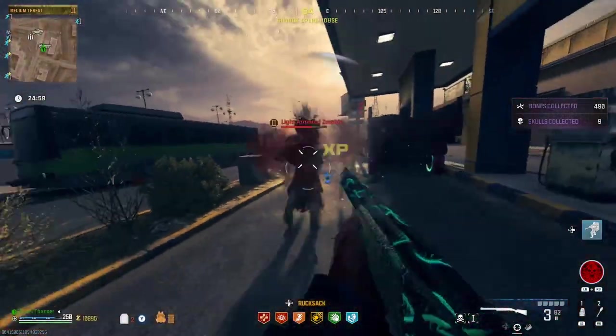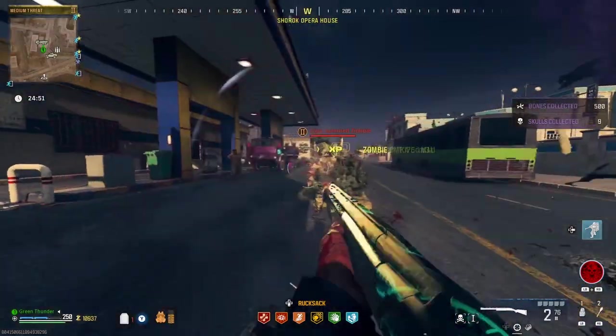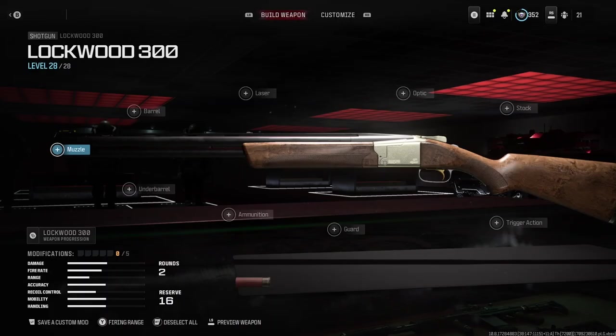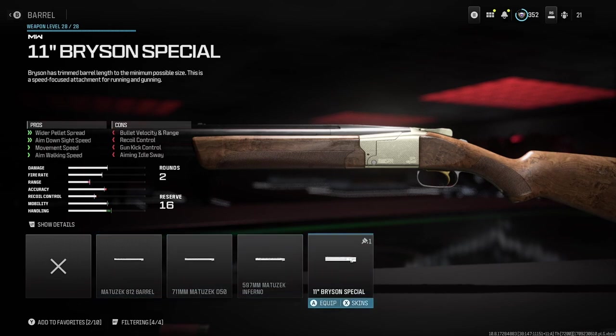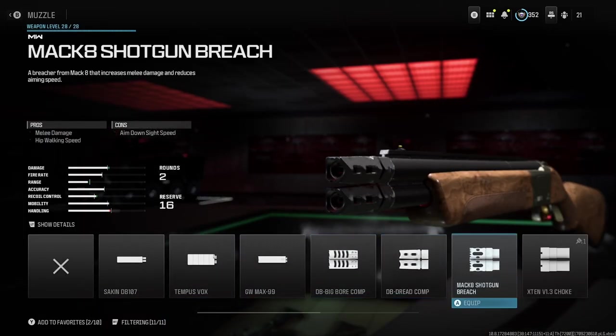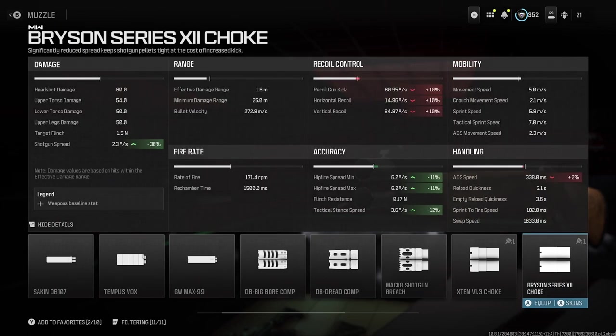Before we move on, you're going to need someone to show you the right attachments to equip on the Olympia to make it the all-powerful Boomstick you know and love, and that someone is me. For your first attachment, I recommend equipping the 11-inch Bryson Special Barrel. As you're not hunting deer or boar with the Olympia, you're hunting deadites and zombies — have the sawed-off barrel on the gun to increase your mobility. For your muzzle, I recommend the Bryson Series 11 Choke, as this will give you a better hipfire spread along with a tighter pellet spread as well.